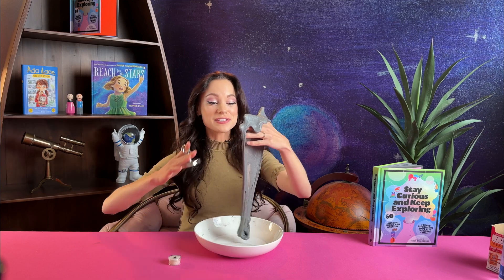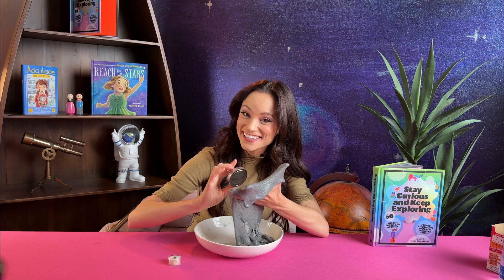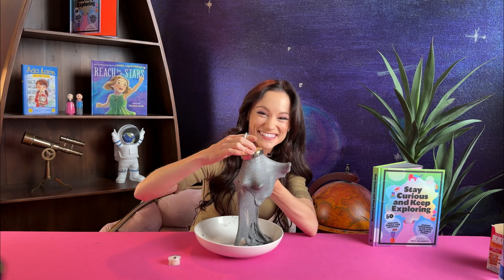Thank you so much for doing science with me today. Stay tuned for many more science experiments. And as always, stay curious and keep exploring. I'll see you next time.